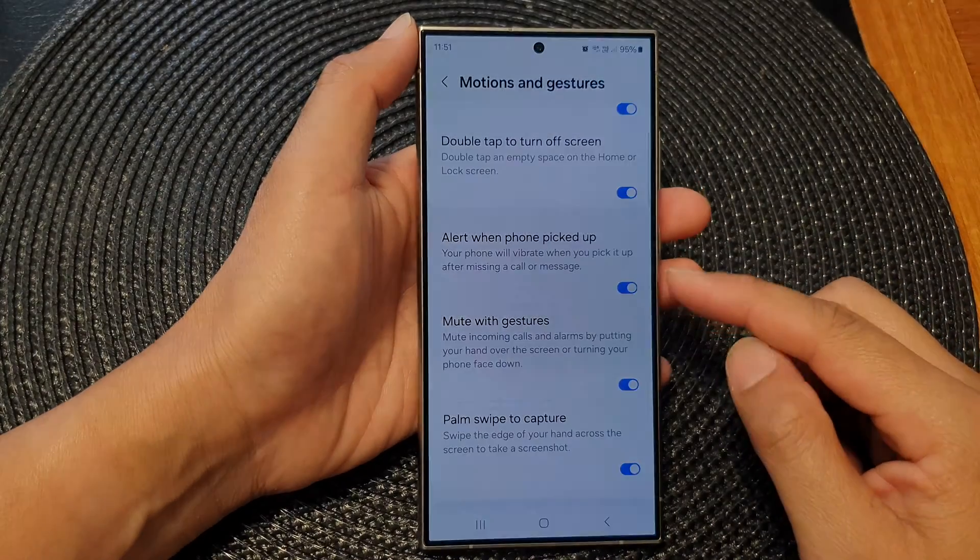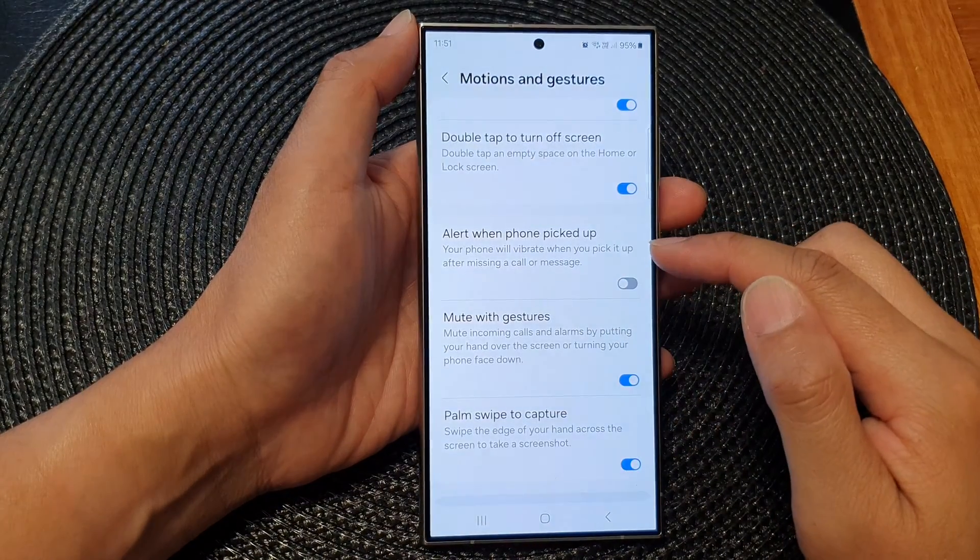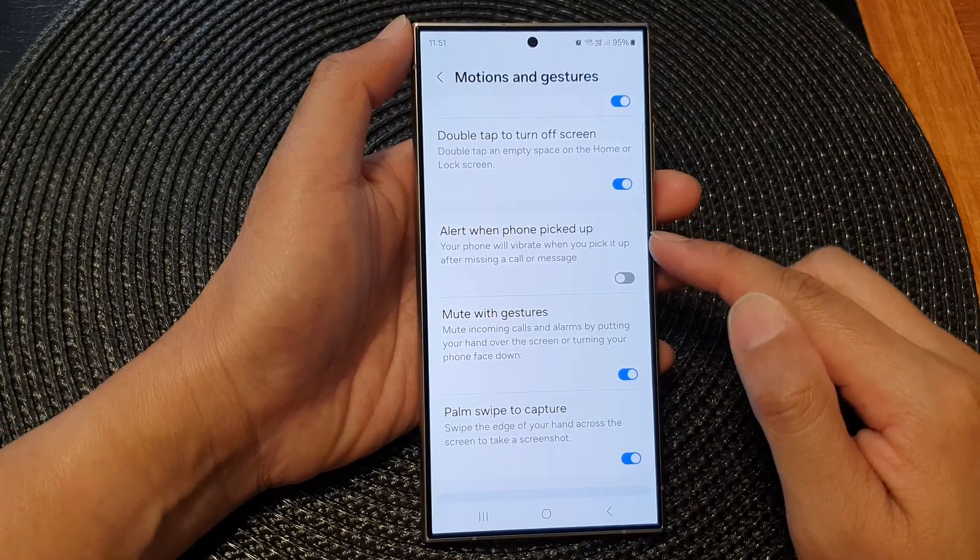How to enable or disable alert when phone pick up on the Samsung Galaxy S24 series.